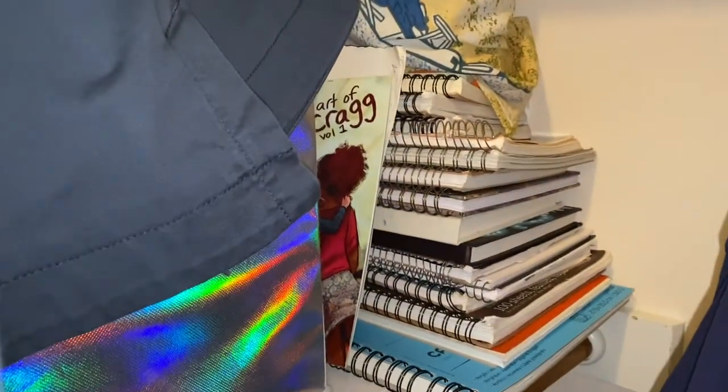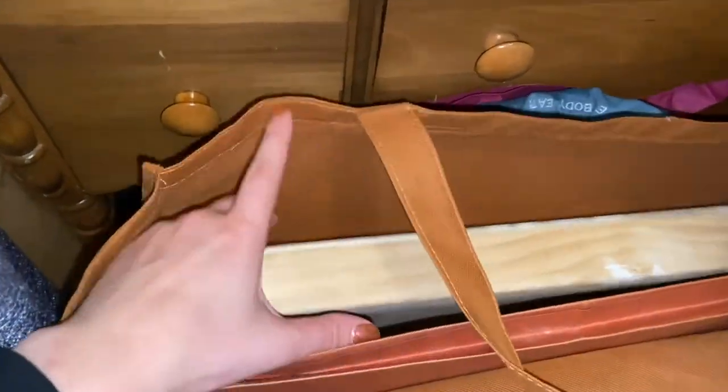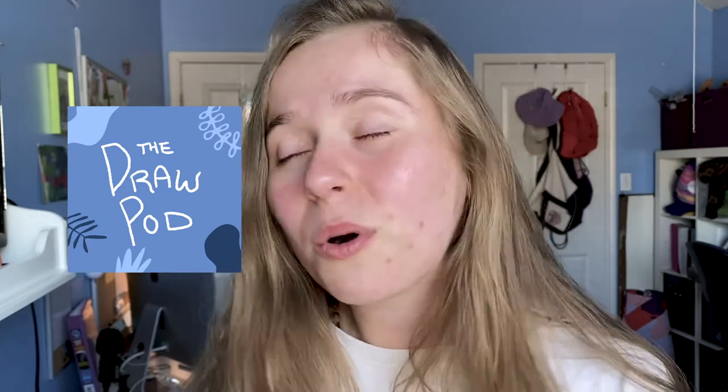Now in my closet — another part of my studio — I have canvases that chill on the side near my dresses. There's a mountain of sketchbooks in the corner, and this is pretty much all of my art in these bags and fabric portfolios. Thank you so much for watching this video! Please hit subscribe if you'd like to see more of my content, hit like if you liked this video, and I'll see you on Saturday for the next episode of The Draw Pod — my visual podcast — or on Tuesday for my next video. Bye!